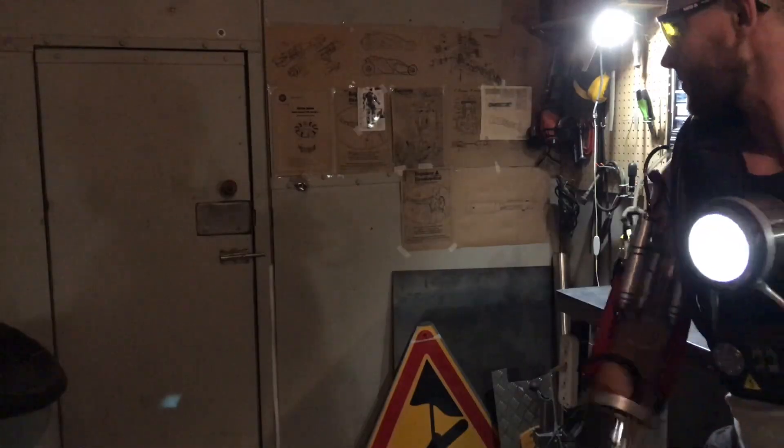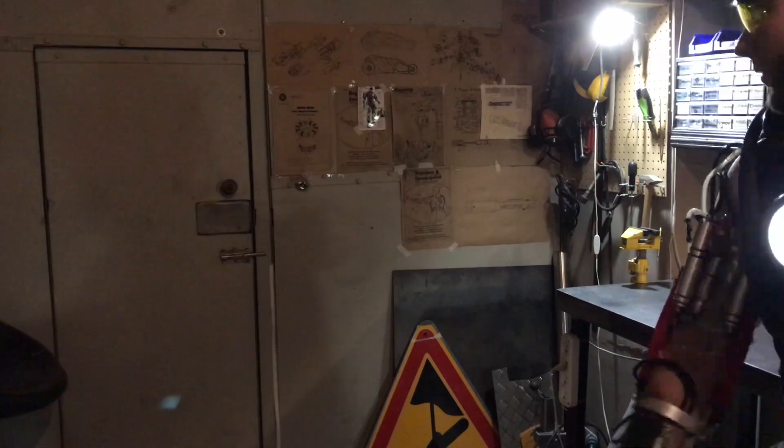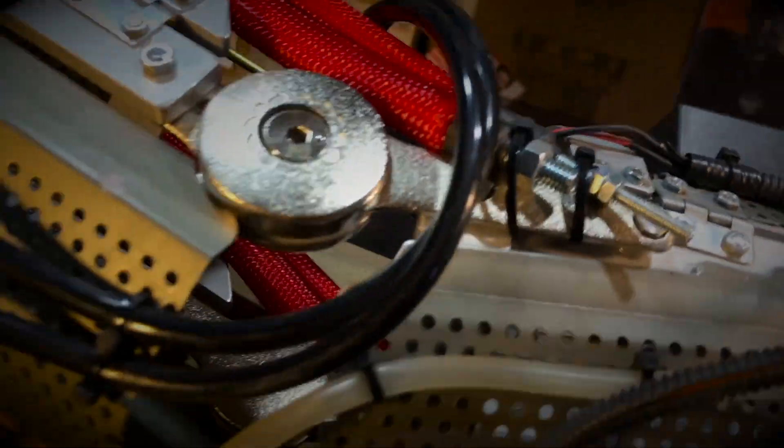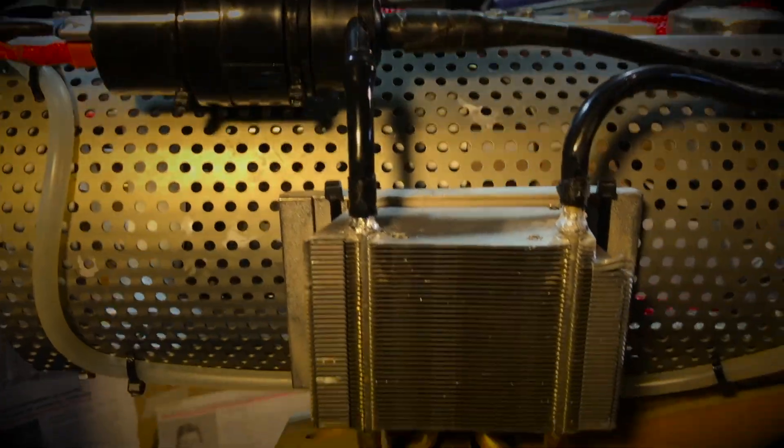If you watched past videos, you'll remember that the reverse blow of the flame was a problem in previous devices. This time I just stopped fighting the flashback and viewed it as a feature. The propane flashback arrestor heats up quickly from flash series, so I made a liquid cooling system for it with a spiral heat exchanger, a pump from a car, and a radiator from a microprocessor.